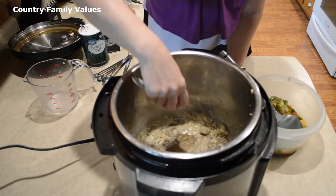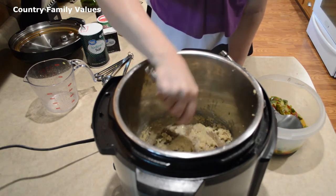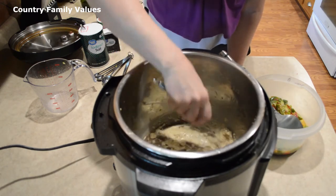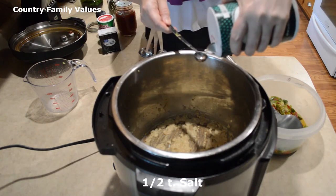You can add oil as you need it. I like mine to get a little brown, because the browner it gets, the better it tastes, it seems like. I'm going to add a half teaspoon of salt.